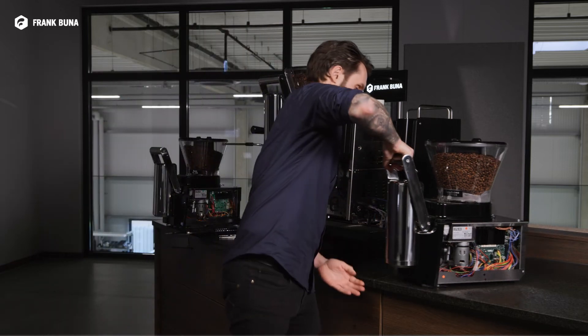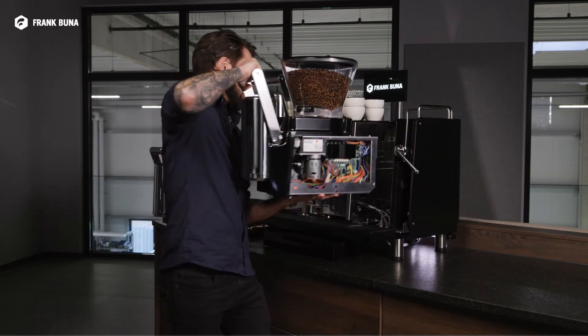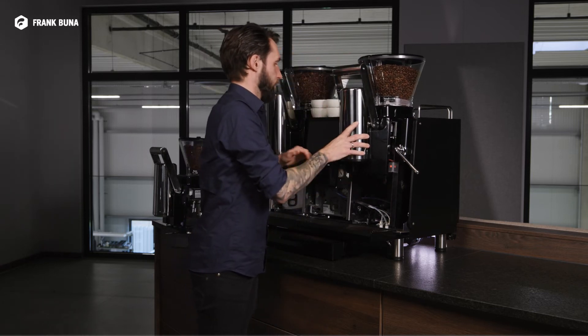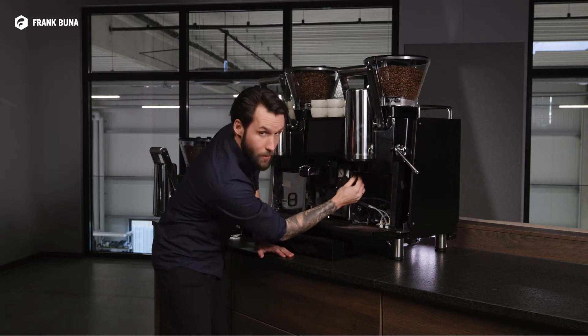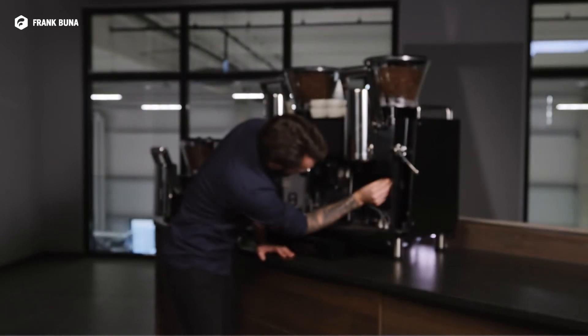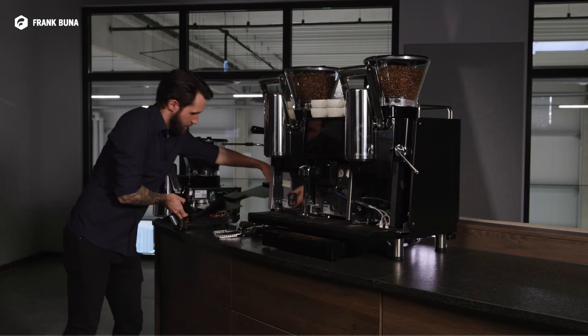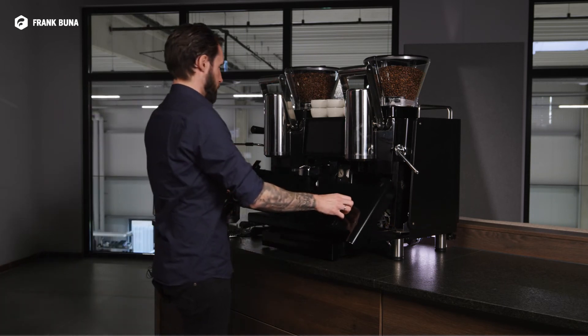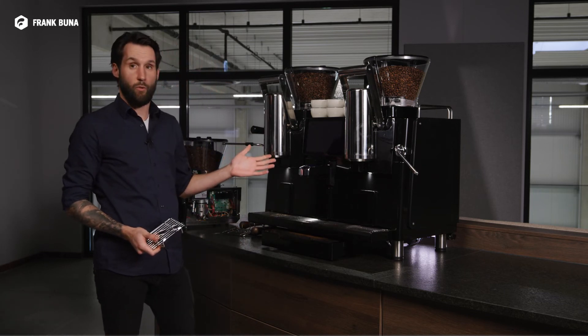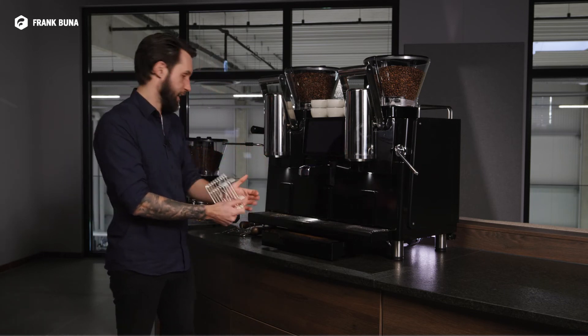The new module can now be installed. All we need to do is fix it into place once again, then install the front plate. As you can see, the machine is now rebooting because the security switch has been deactivated.